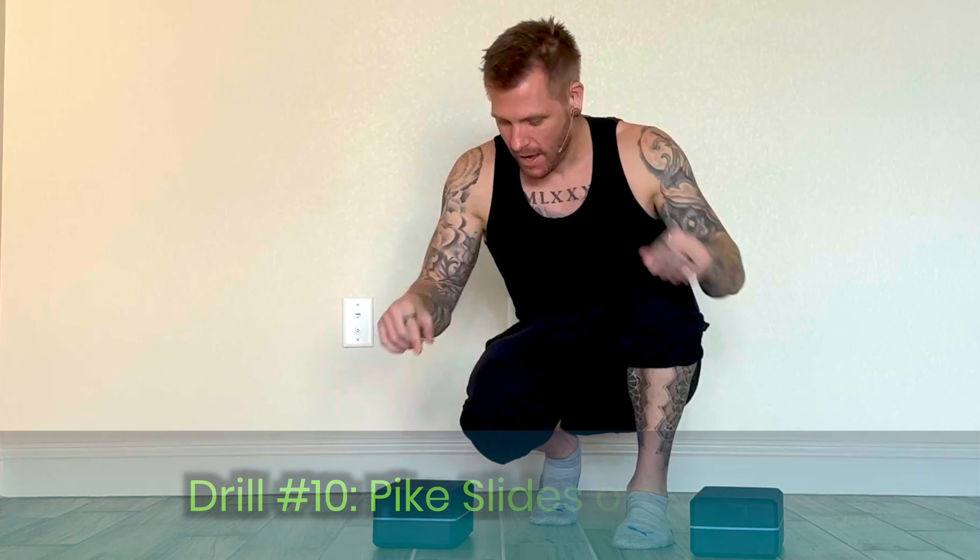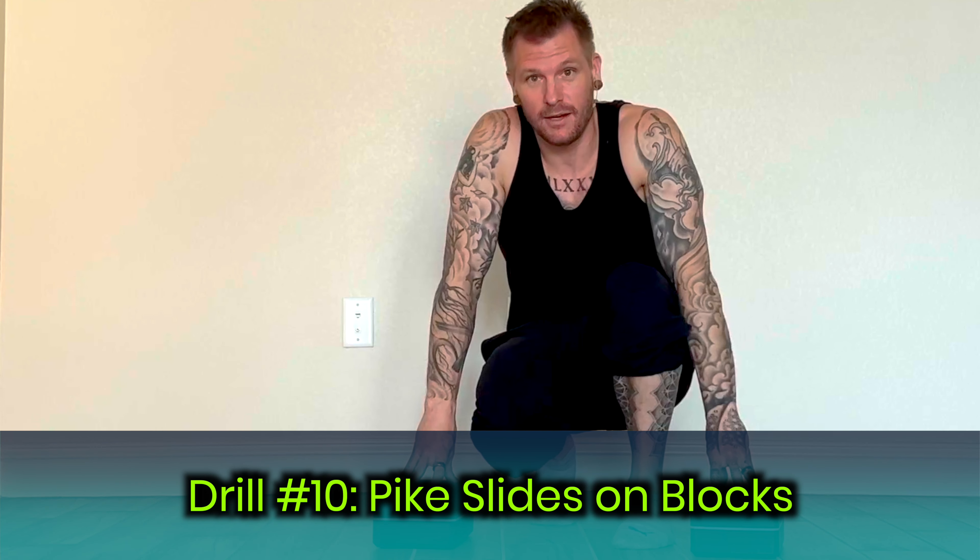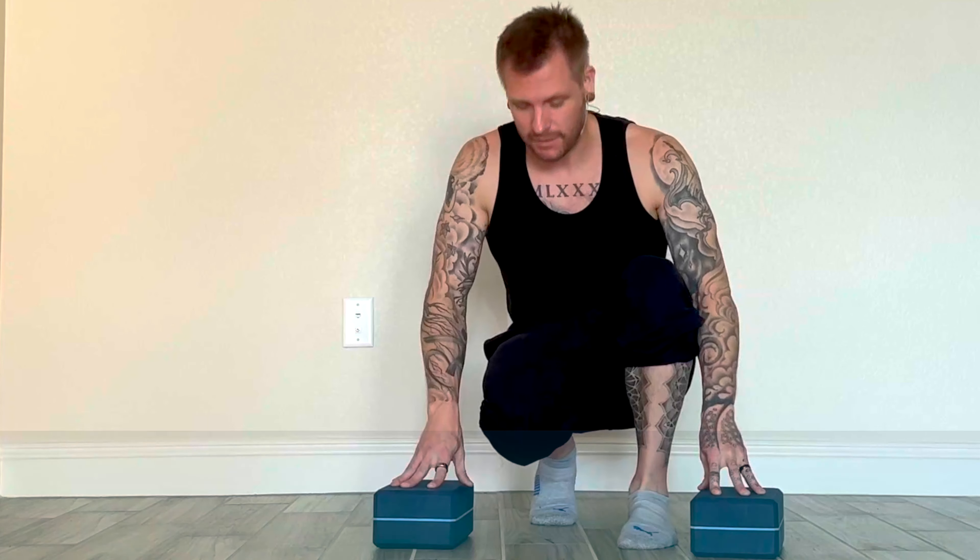Welcome back! 21 days of building rock-solid handstand habits, and today I have a drill called pike slides. You'll notice I have a couple of yoga blocks here — I'm going to use these. If you don't have them, you can stack up a couple of books, or use two relatively equal pieces of furniture like chairs.